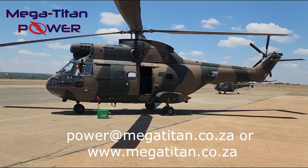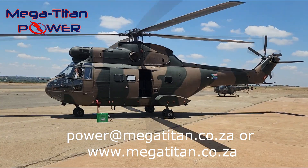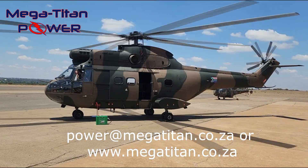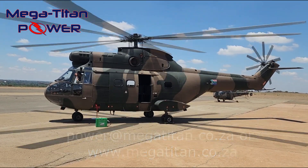For technical or sales inquiries on the Titan Box or any of the Mega Titan power batteries, please get in touch with us via email at power@megatitan.co.za or visit our website www.megatitan.co.za.